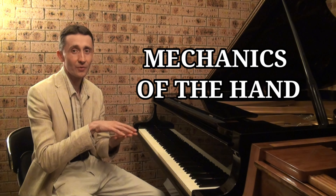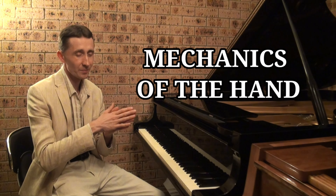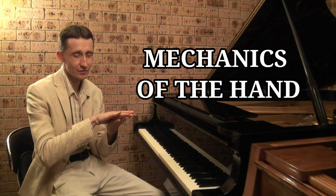Hello and welcome to the European Piano Technique Mastery course. Today I would like to talk about the mechanics of our hand, and particularly about the mechanics of the fingers — how they are moved and by what muscles they are moved.